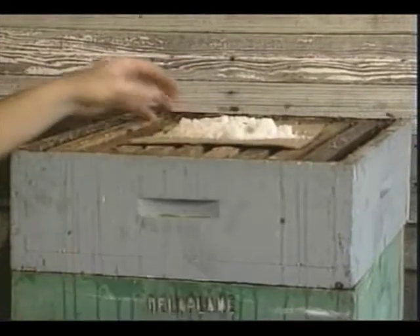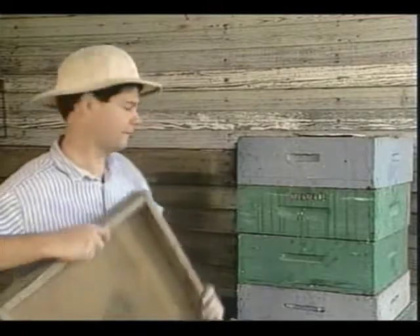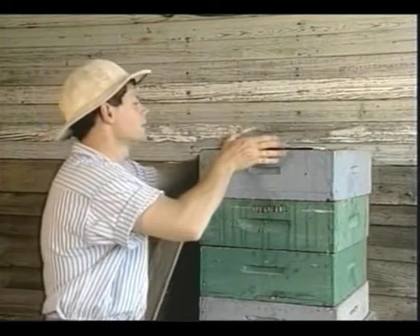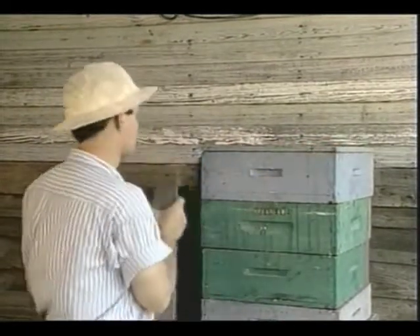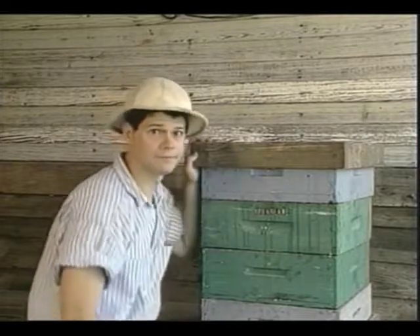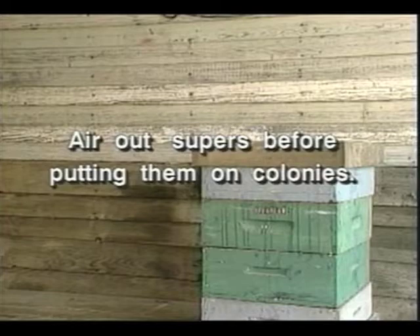Stack supers no higher than five hive bodies. Place six tablespoons of crystals on a piece of paper on the top super. Crystals evaporate, and the vapor descends through the stack. Cover the supers with a lid, but don't press down too tightly. I use a queen excluder as a spacer to allow air to circulate over the crystals so they can evaporate. Check the crystals at least once a month and replace them as needed. Do not fumigate combs with PDB crystals if they contain honey for human consumption. Air out supers before you put them on colonies.